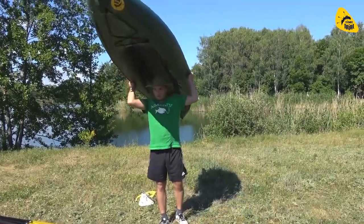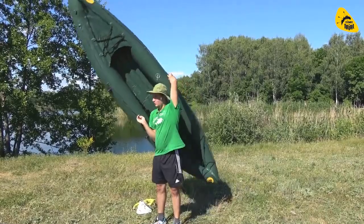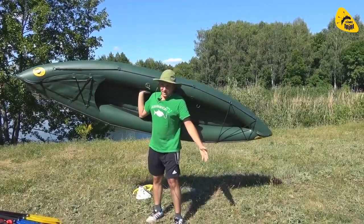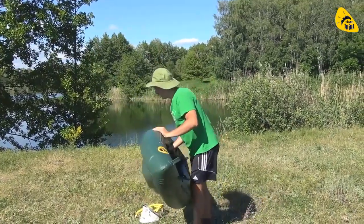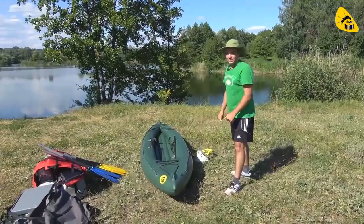Её самому перенести вообще не составляет никакого труда — видите? Взял и пошёл. Даже две можно. Будь это какая-то переправа либо камыш, за течением, против течения — в любой момент вы можете очень быстро пробраться. Одна есть. Вот она красотка. И сейчас накачаем вторую.